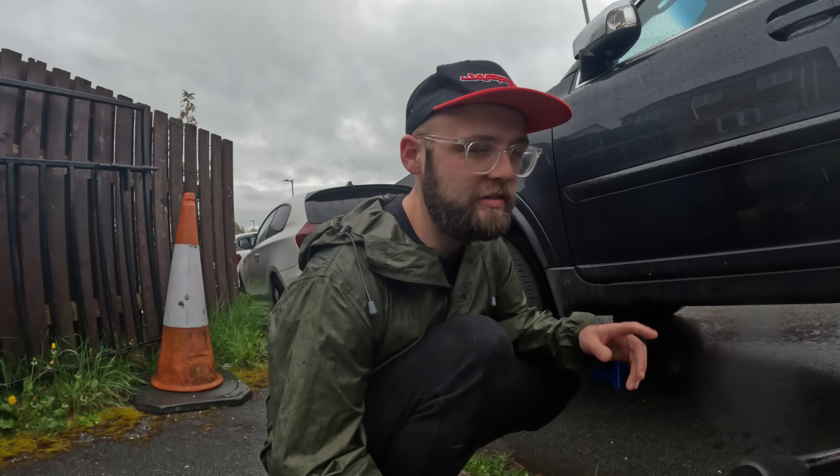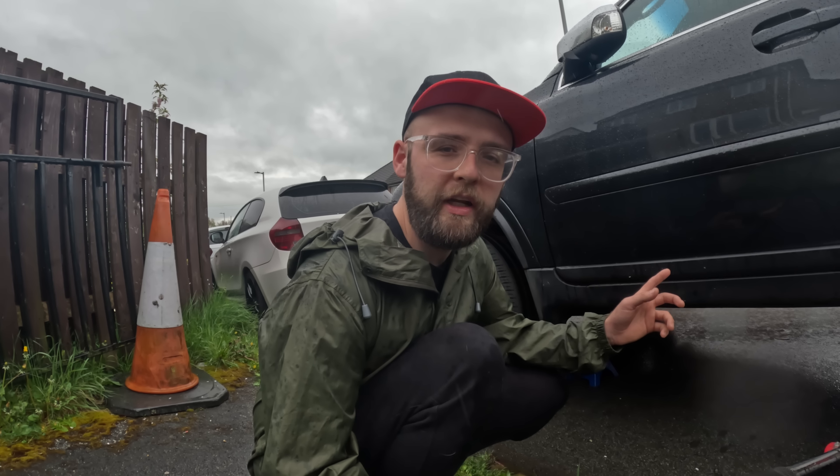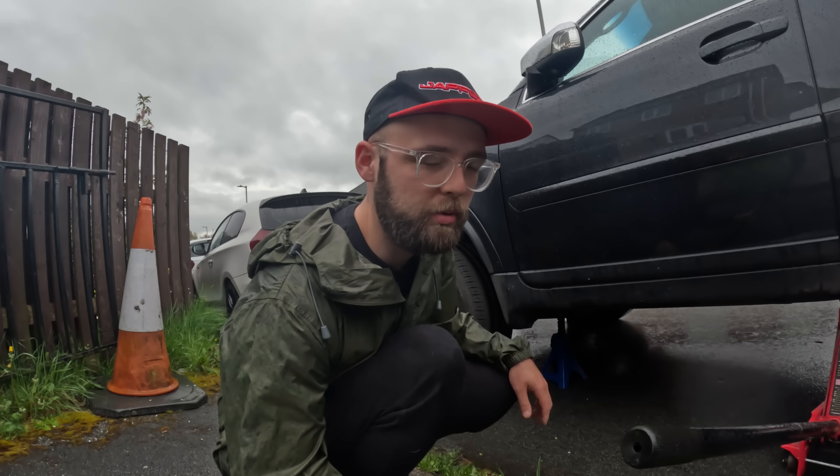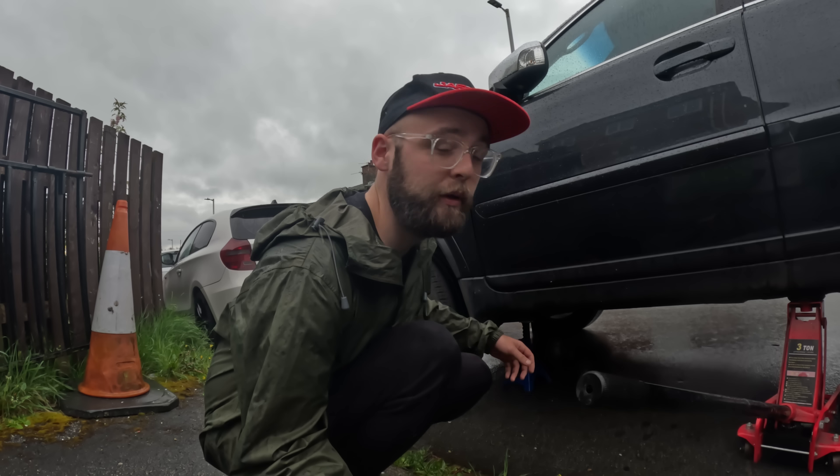The thing is though, with this Volvo, it's had nothing but either Volvo dealership or Volvo specialist garages working on it. And now within a couple of weeks of me owning it, it's got my dirty mitts messing it all up. But it's probably thinking what the hell are you doing to me? Anyway, got to get it done. Of course it'd have to be raining today, didn't it.